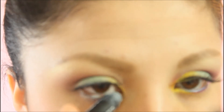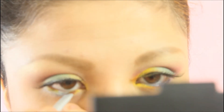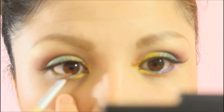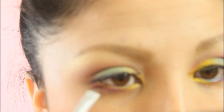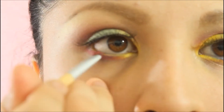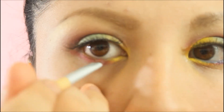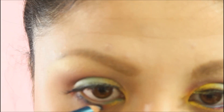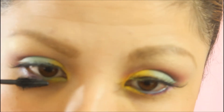Using the same white jumbo pencil, I applied it to the lower lash line just to add a little bit more color. Remember, this is going to be substituted for the black eyeliner in this case. And just to make this look a little bit more fun, I took a blue eyeliner and lined my waterline. Don't forget the mascara!